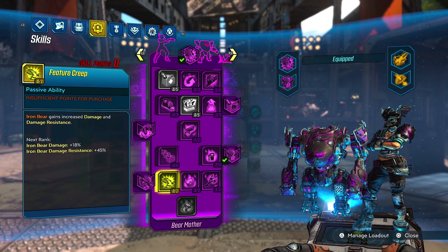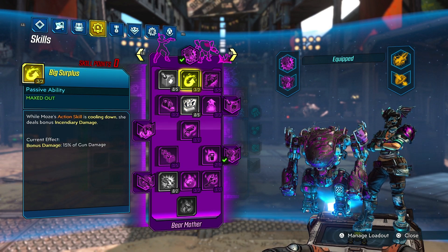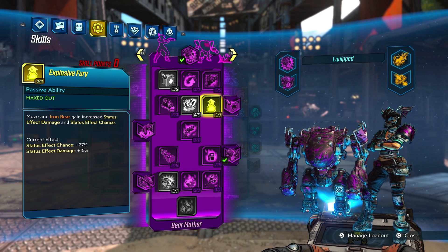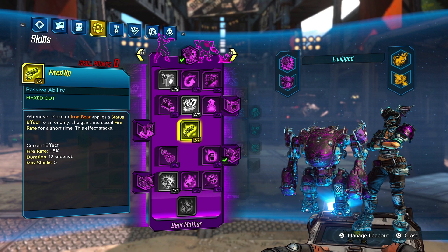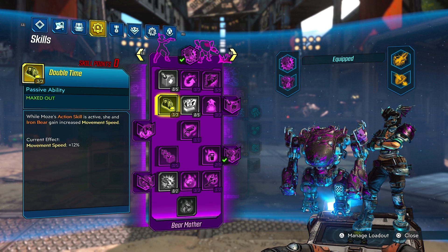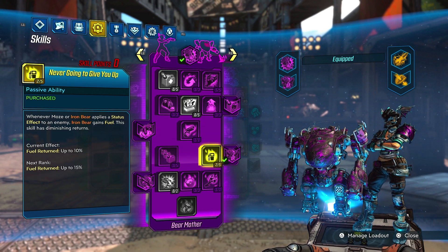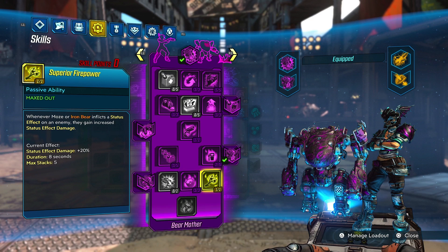Here's why this works so well with Moze — her purple tree has a bunch of status effect stuff. We got 3 points in Big Surplus, 5 points in Really Big Guns, 3 points in Explosive Fury — this is an important one. Moze and Iron Bear gain increased status effect damage and chance. I also have some points for fire rate when you apply a status effect, and 3 points to move quicker since this is a speedrun build. Superior Firepower is important: whenever Moze or Iron Bear inflicts a status effect on an enemy, they gain increased status effect damage.